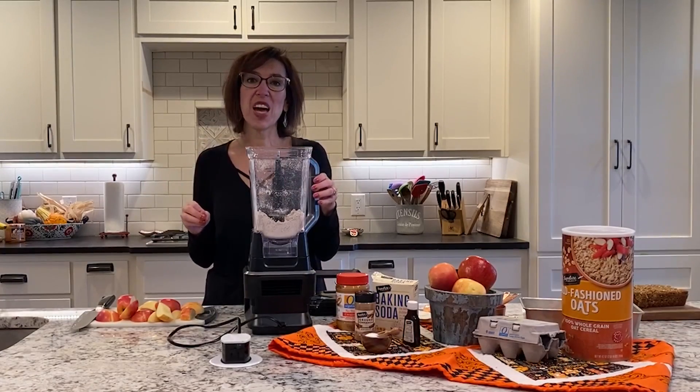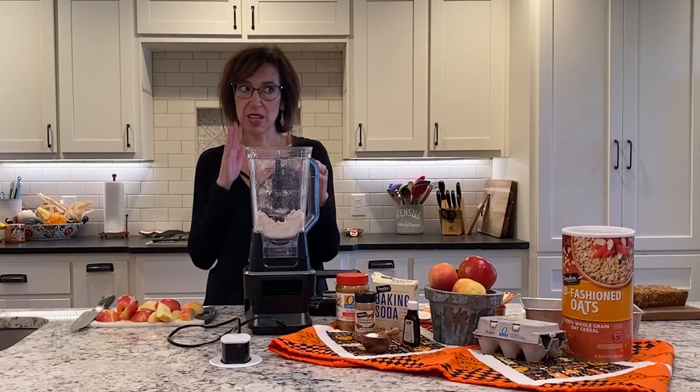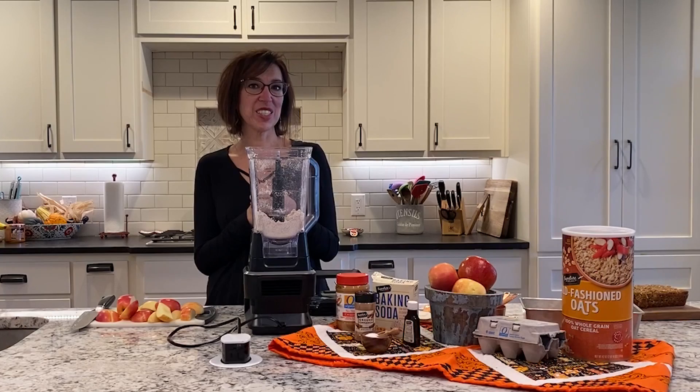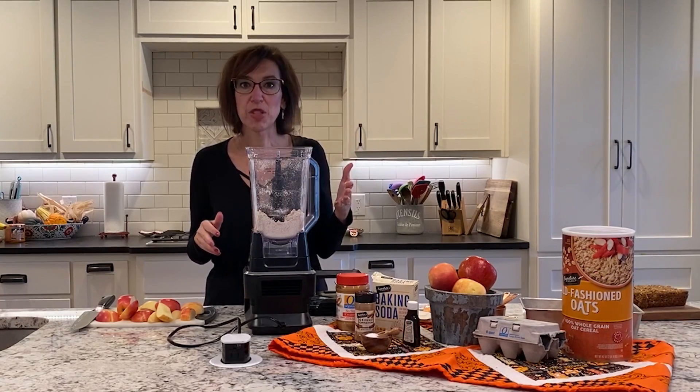Right now we have apples in the stores that taste amazing by themselves, and they're on sale, by the way. Those Honeycrisp apples that everyone really tends to like are coming from right here in Texas, just from up the street.